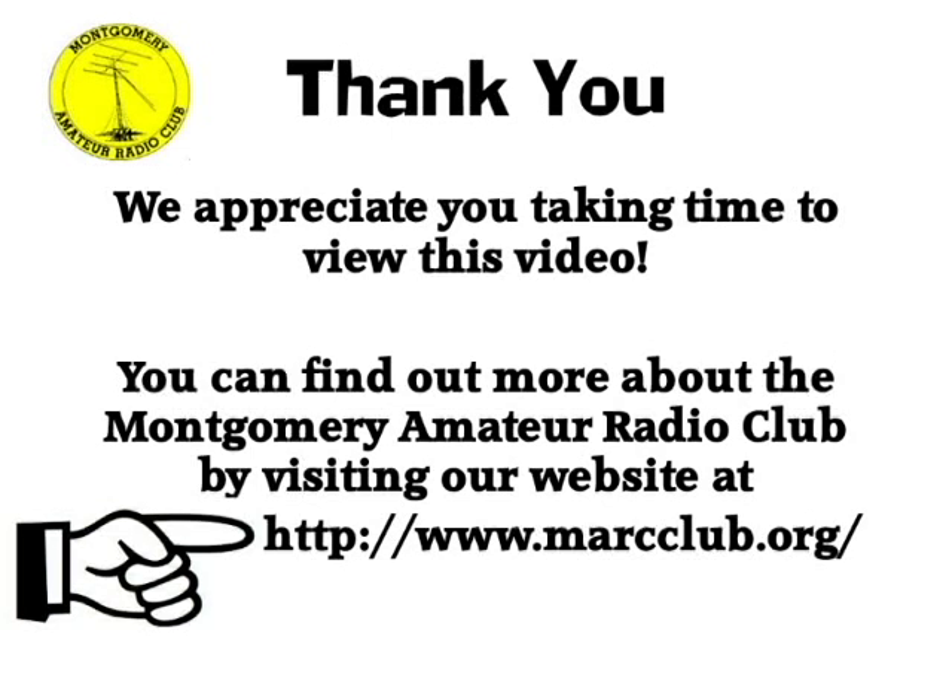Well, that's it for now. Thank you so much for your time and interest. You can find out more about our Montgomery Amateur Radio Club by visiting our website, markclub.org.